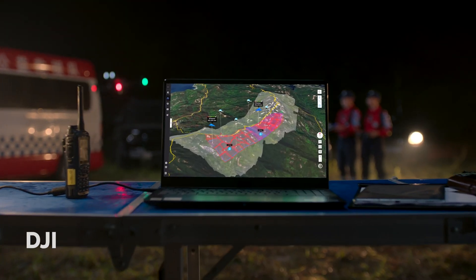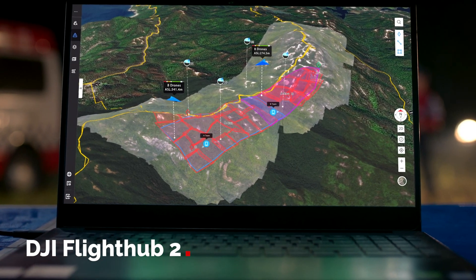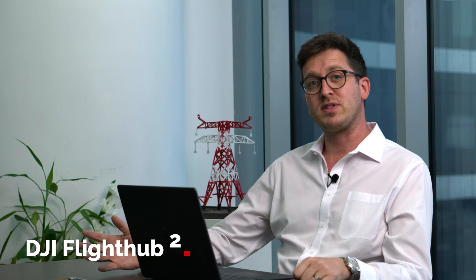DJI have also launched Flight Hub 2, which is great news for people wanting to use multiple drones at different sites. If you have up to six drones and six pilots operating in different locations, Flight Hub 2 allows you to operate those drones simultaneously. You can stream that data, record your media, preserve it for evidence gathering, post-process it, and share it with any of your team using any device — laptop, tablet, or mobile phone.